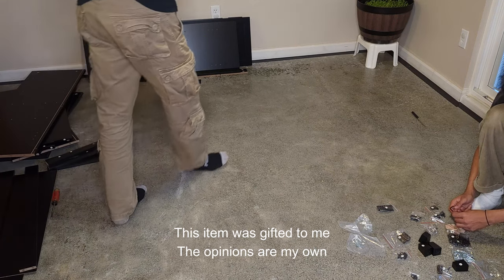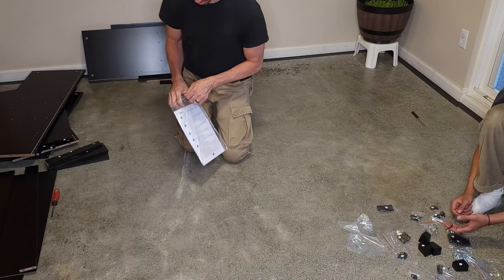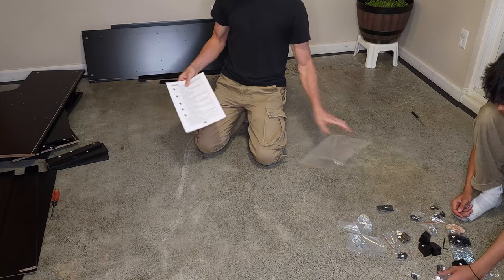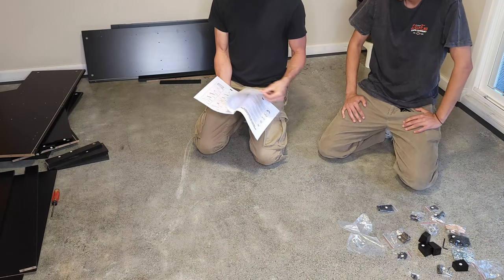Hey friends, welcome to another unboxing video today. We'll check out the Yahoo tech storage cabinet with drawer. There's a lot of stuff here.